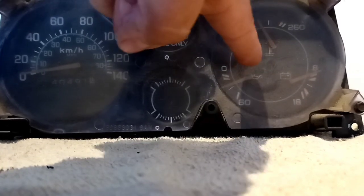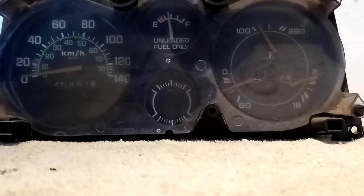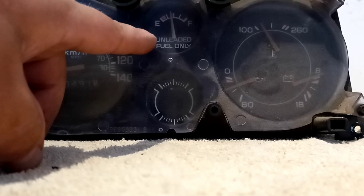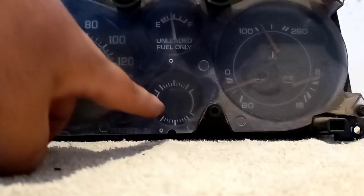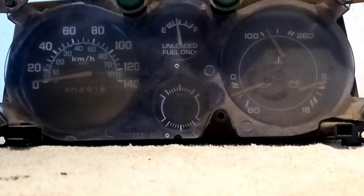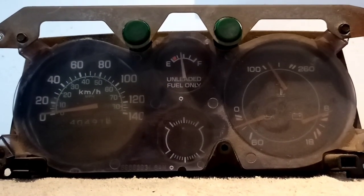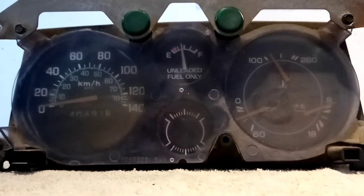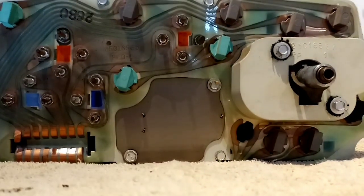For the gauge package, you would get your oil, temperature, and voltage meter. Instead of the big gauge for your gas hand, you get the small one, and also your small circle here that is empty. Your speedometer is the exact same size, and up on top you have green indicator lights which are easily removed as well.